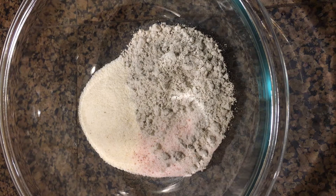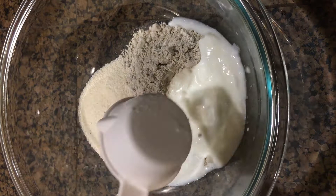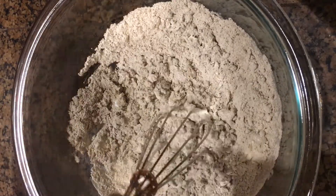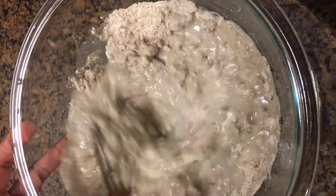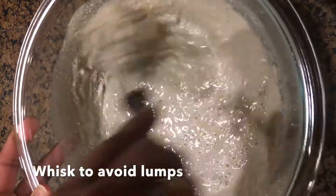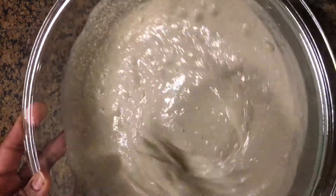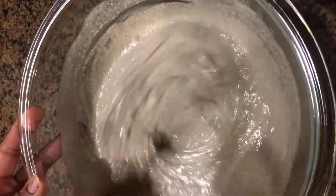Now we are going to add quarter cup of curd to this dry ingredients. Use a whisk and combine all of them together. Now add water and make them to a thick batter. You can replace bajra flour with any other variety of millet flour that you have. Make sure to whisk this completely to avoid any lumps in them.